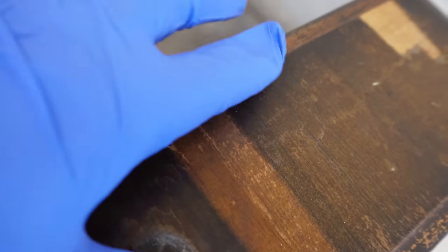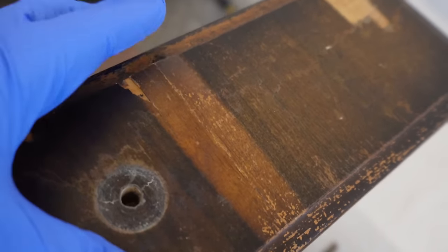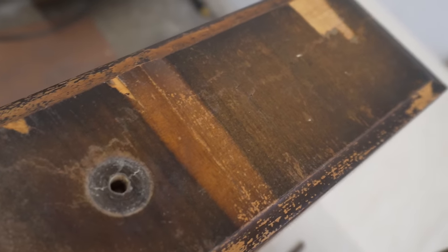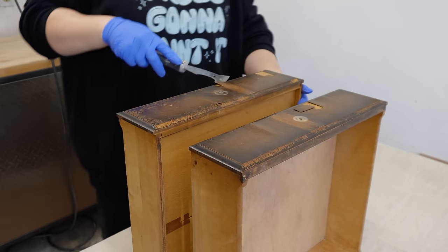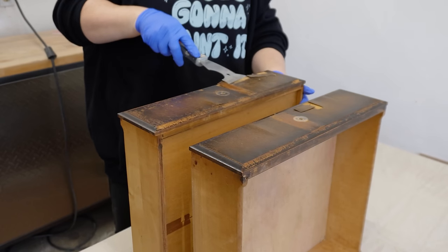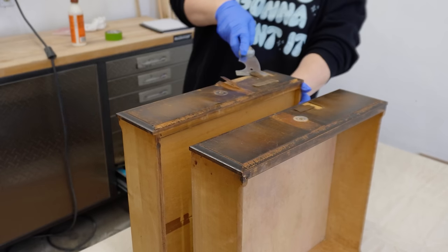So much of the veneer on the drawers and the top was loose. I did consider gluing what I could back down and filling in the missing chunks, but after finding a few spots on the top drawers that had already been reattached, I decided that since I was going to be painting anyway, I'd just bite the bullet and remove it all.